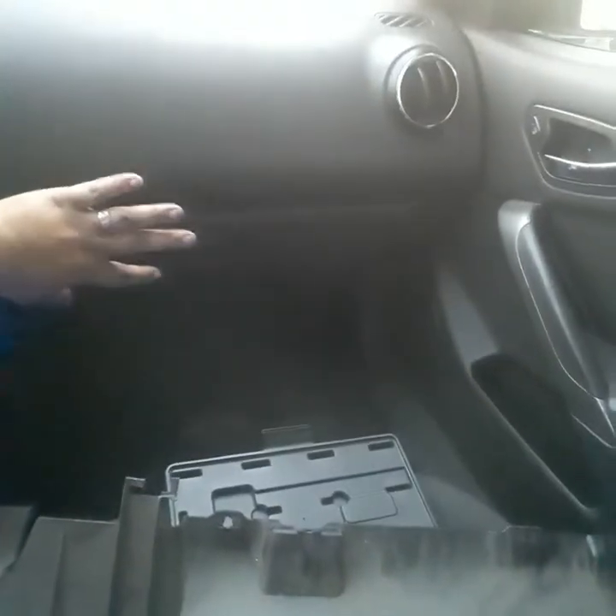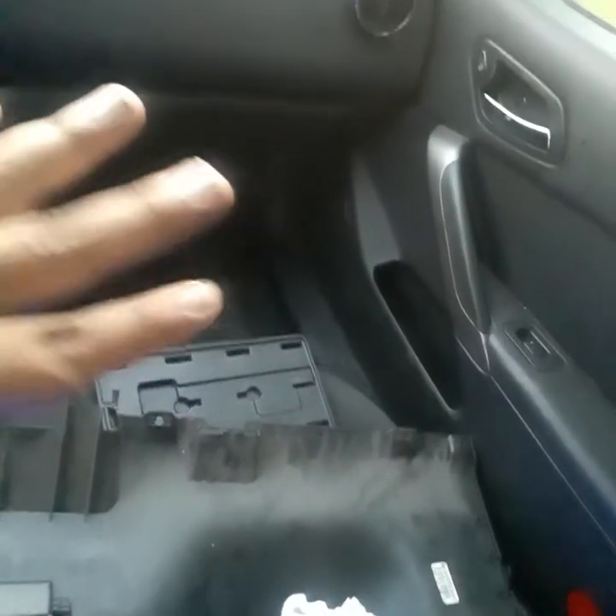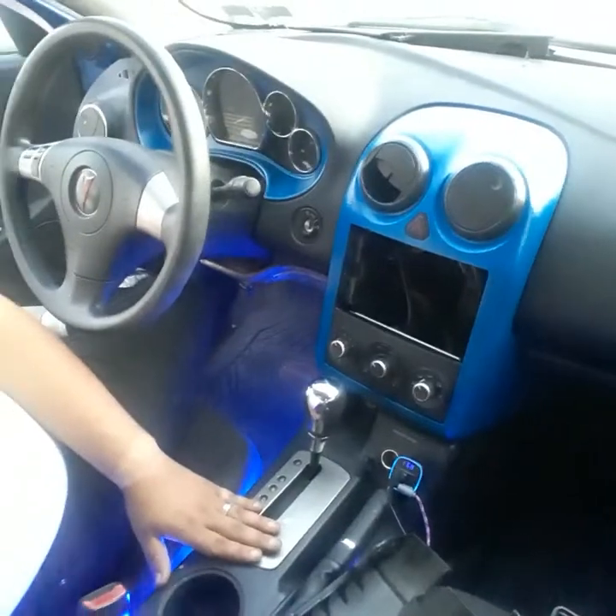Still gotta fix the glove box, but I'm not too worried about it. The chrome around the vent is now black. The ones on the sides I'm not too worried about either. I was going to paint the silver trim on the door, but I don't think I'm too worried about that.